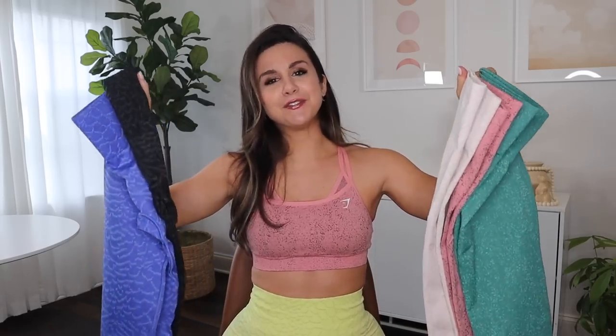Raise your hand if you snagged the new Gymshark Animal or Gymshark Fleck. My deepest apologies for getting this video up after the launch, but I did receive these pieces literally the night before they launched at 11 a.m. EST. I wanted to be fresh for you guys, so it is the day of the launch right now in the morning time and I'm here reviewing them for you. Better late than never!